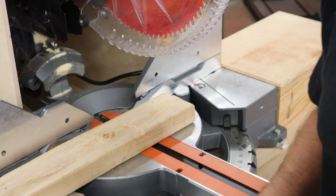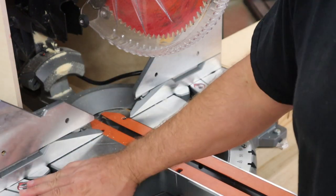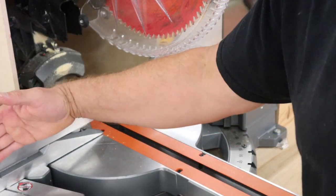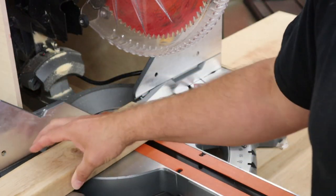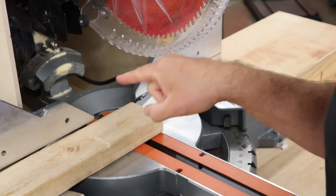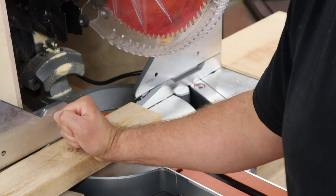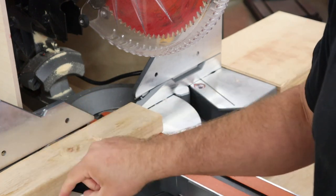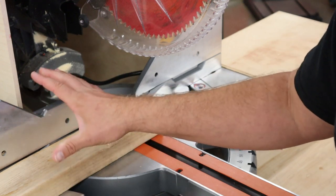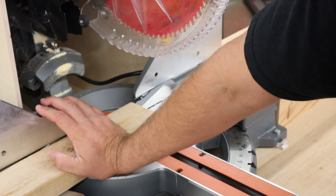Now we have to think about how we can prevent that from happening. The most important thing for safety on a miter saw is to have that board flat on the table and flat on the fence. The blade force is going to be pushing this board flat down into the table and flat back into the fence. If you could 100% of the time guarantee this board stays flat against the table and fence, it would eliminate 99.5% of all accidents. When that board gets loose, that's when you have problems.